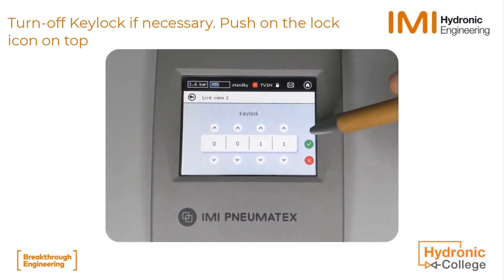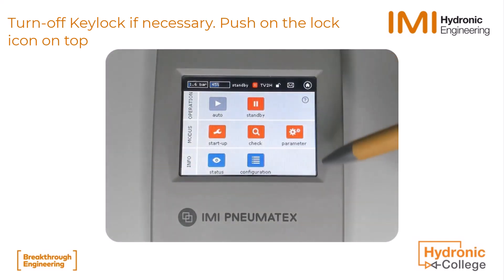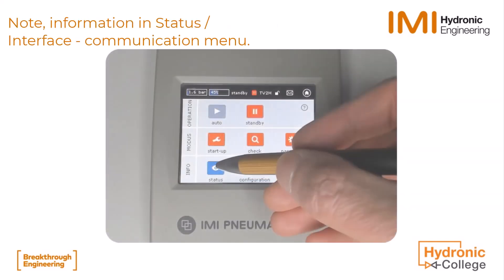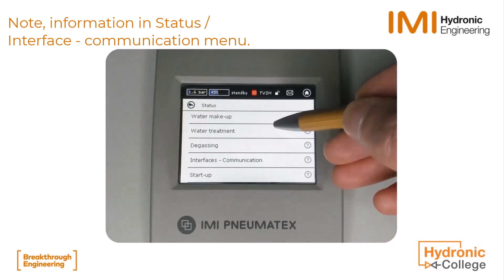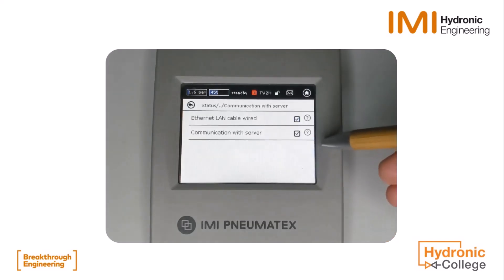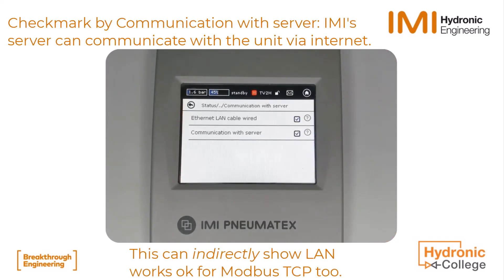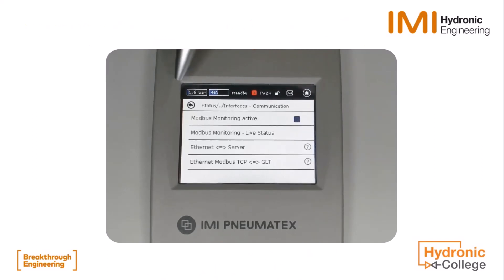Disable the Key Lock. In the Status Menu, you can find the summary of settings and the state of communication as well. The checkmark by 'communication with server' shows the unit has Internet access. For Modbus TCP, this can indirectly show that the local area network is working.